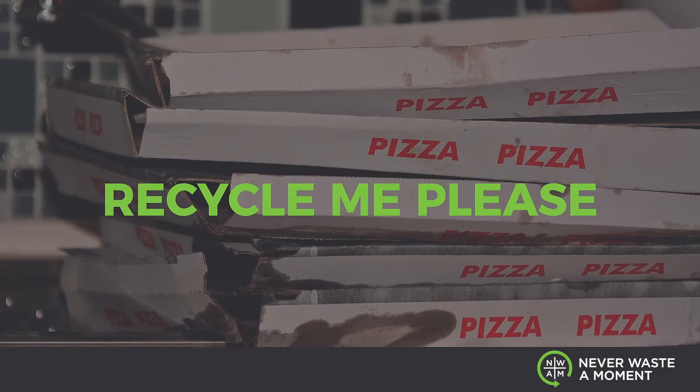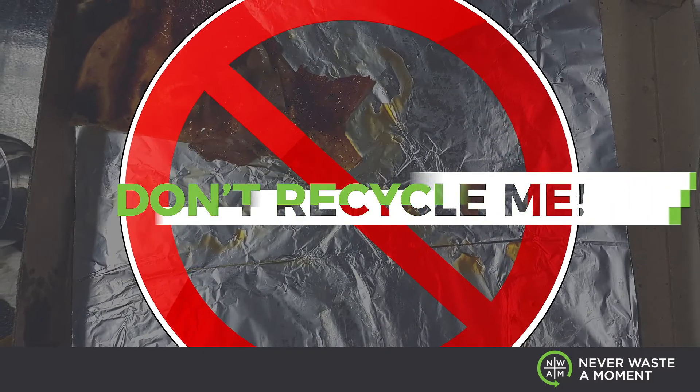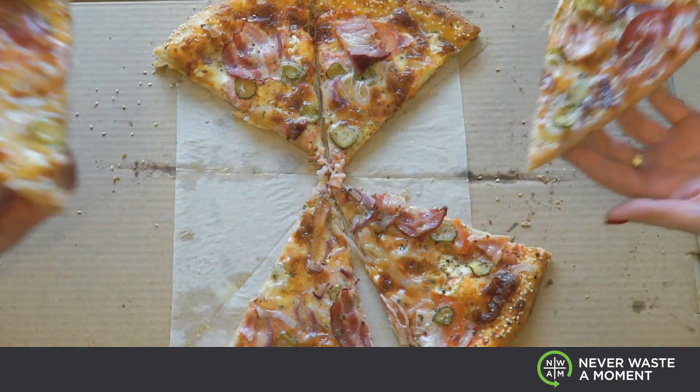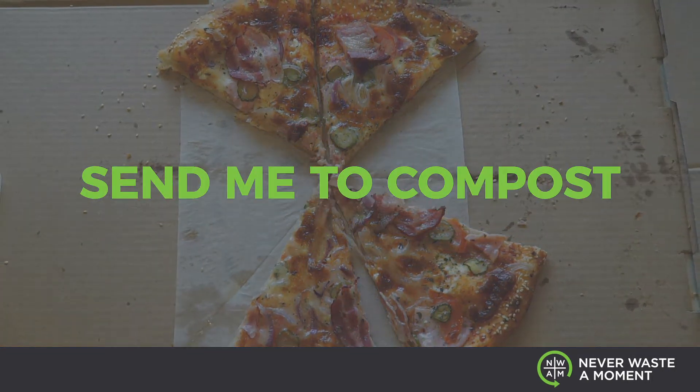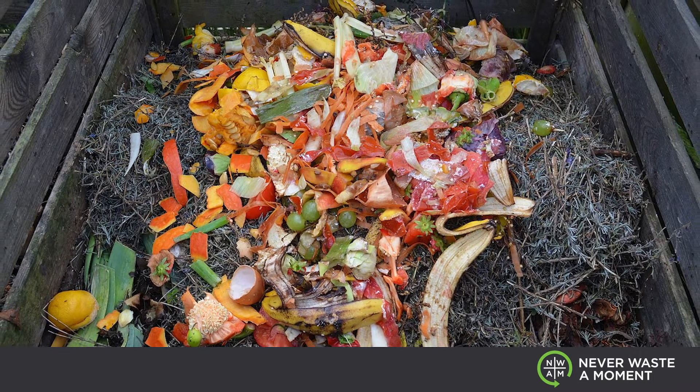So how to effectively recycle or compost a pizza box? There are many different options, but this is pretty much the easiest way to do it. The cardboard is clearly recyclable. The food waste can be composted. The aluminum foil, if your pizza does come with that, unfortunately that is going in the trash — don't try to recycle that. The parchment paper or wax paper at the bottom of the pizza can also be composted. Although it takes a little bit longer, that is the perfect home for that specific material.